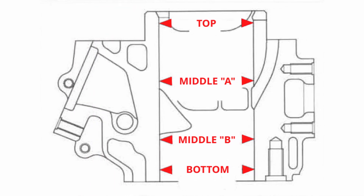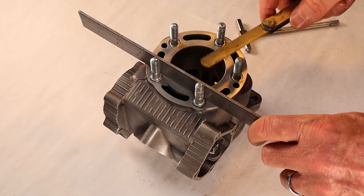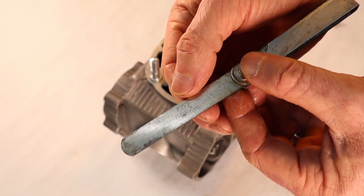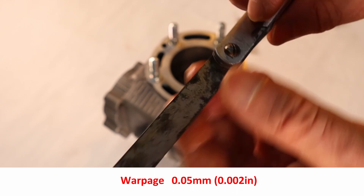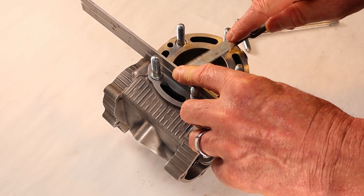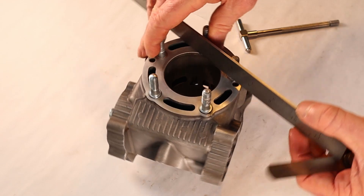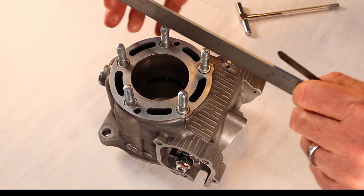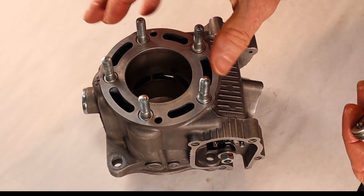This cylinder is ready to go, at least in terms of the bore. Now we're going to measure the top of the cylinder to make sure there's no warpage. The technique is to put a straight edge — I'm using my reliable steel ruler — and then use a feeler gauge. The no-go is 0.002 inches or 0.05mm. This is basically a no-go gauge, so it should not slide under at any point. The feeler gauge would not pass under the ruler, so the top of the cylinder is flat.